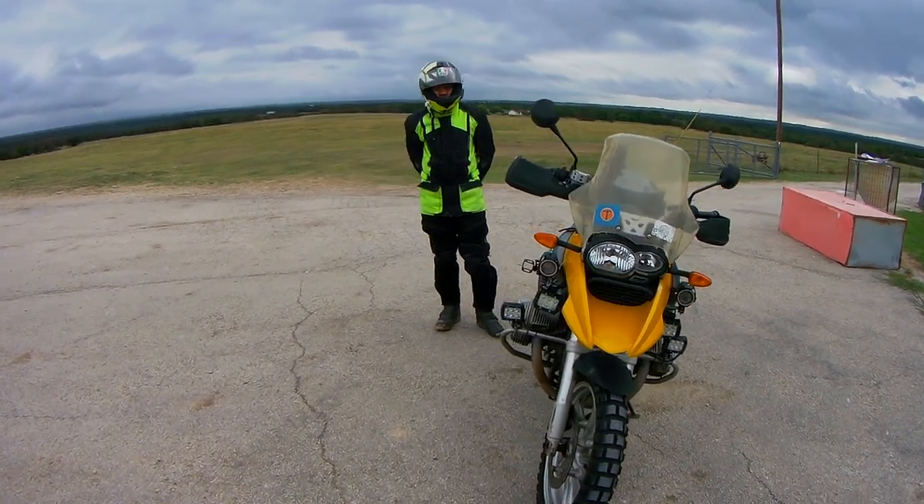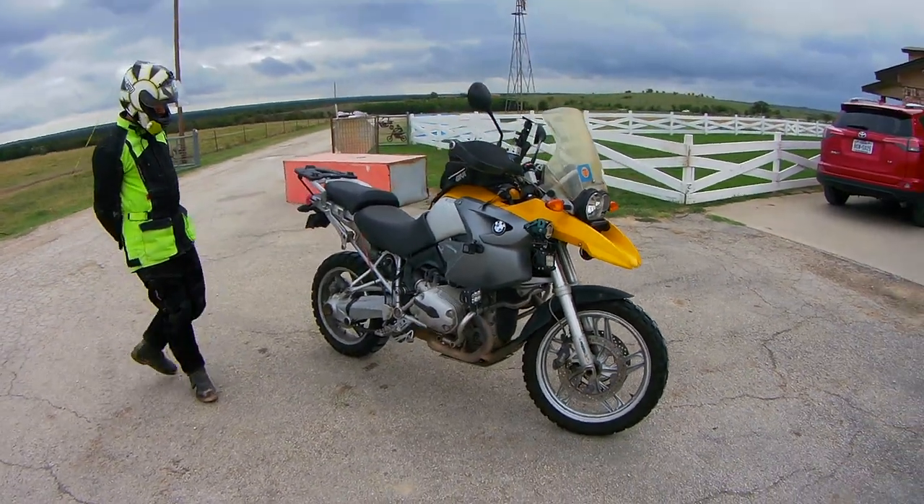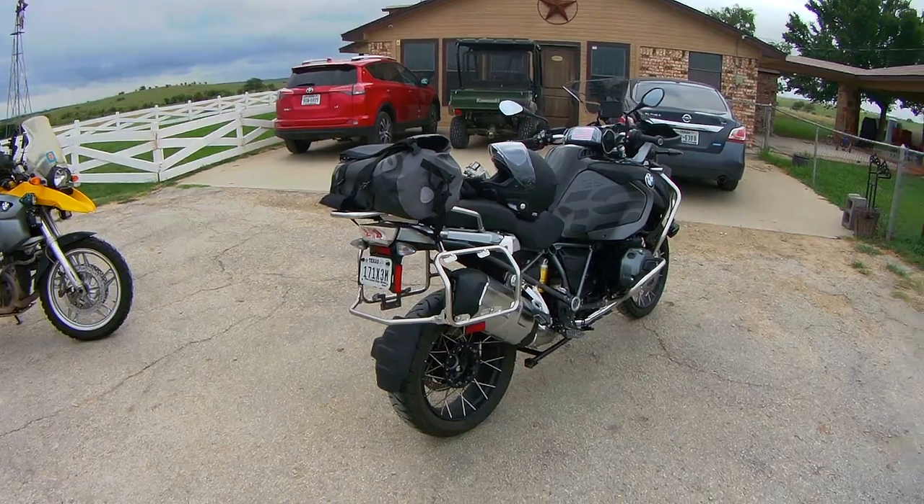Hello, this is Amit Spike here. We are in Rocky Ridge, checking out the place, waiting for Ben.